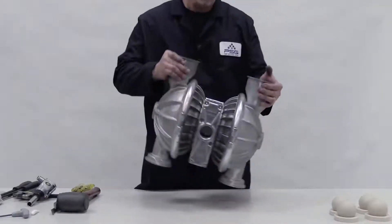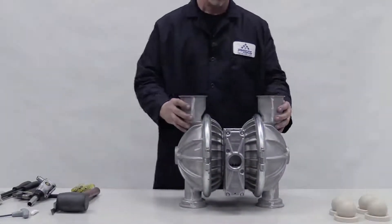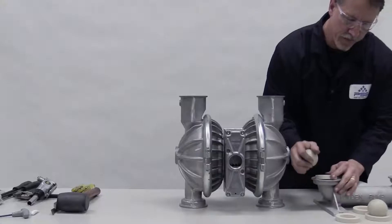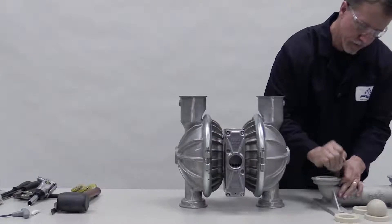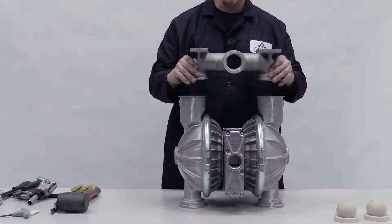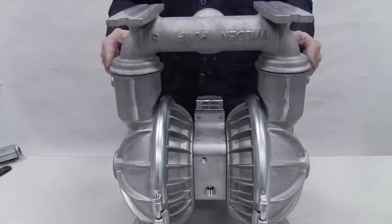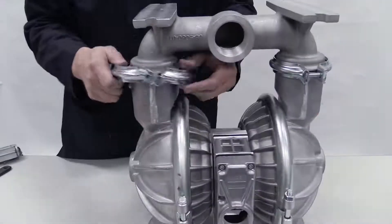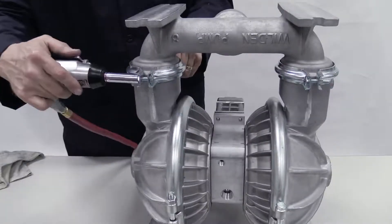Torque to specifications. Turn the pump so the liquid inlet faces up and insert the ball valves. Install the valve seats into the inlet manifold with the raised area facing down and firmly press them into place. Place the inlet manifold onto the pump, clamp or bolt it, and torque to specifications.